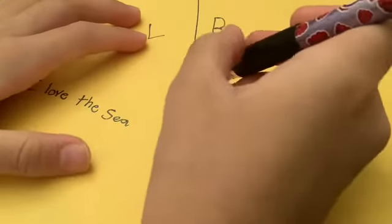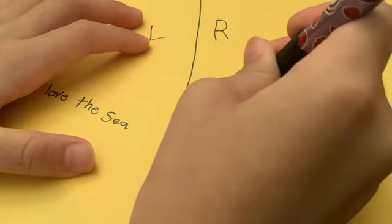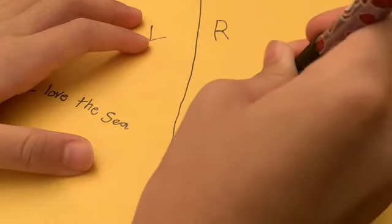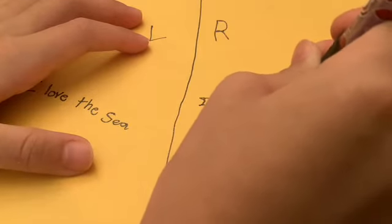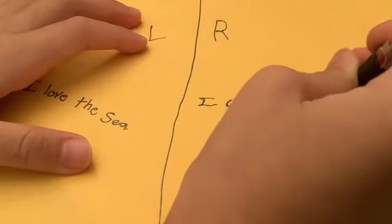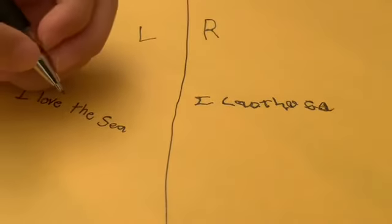And this is with my right hand. It's kind of bad. Oh, this is so creepy — this is like so bad. It doesn't look like anything. See, that's 'I love the C' here, and 'I love the C' here. Isn't that crazy?